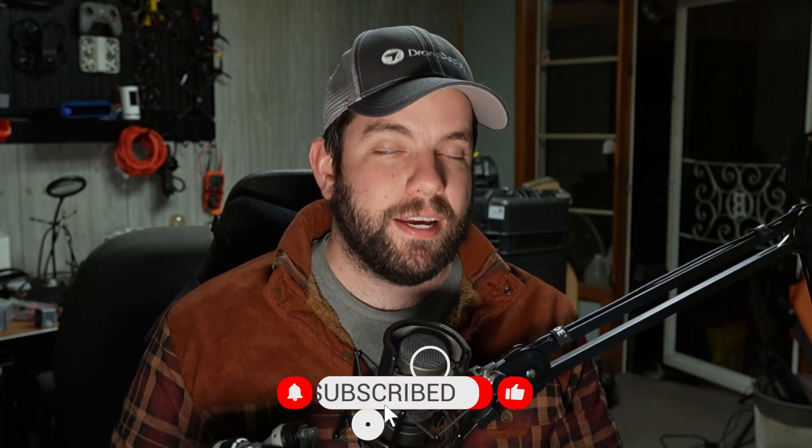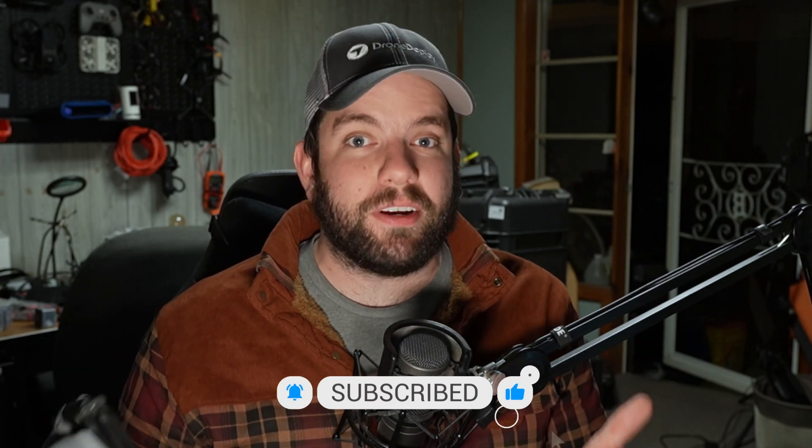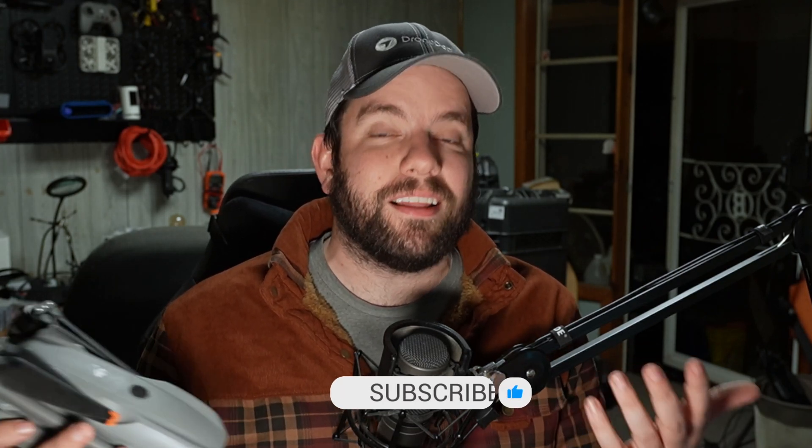Going to level with you here — my schedule caught up to me the last couple of weeks. I've been crazy busy, but it's good craziness. I'm having a lot of fun flying drones and meeting people. It's just been very difficult to keep the content flowing. Part of that has to do with my laptop situation, which I'm happy to announce is changing — I've got a better laptop on the way, so doing content on the road is going to get a whole lot easier.